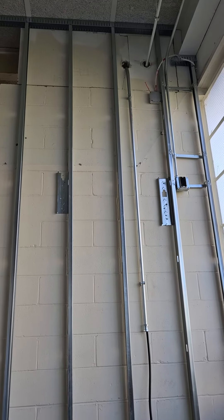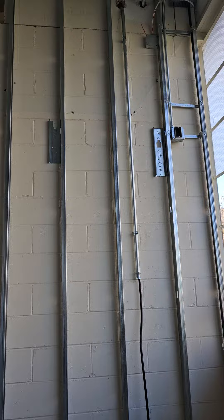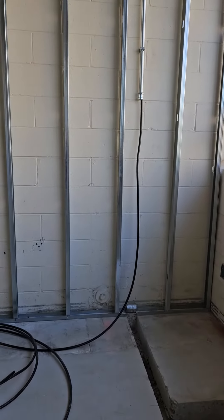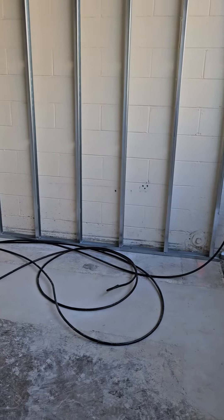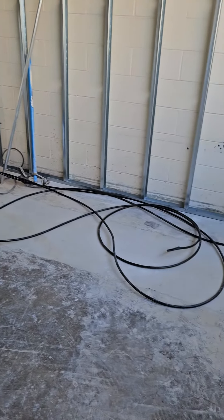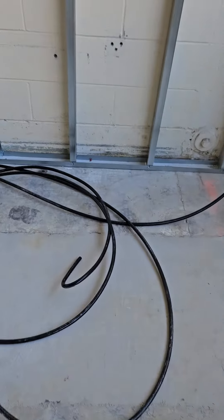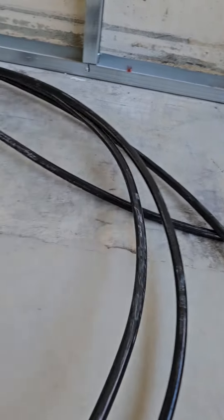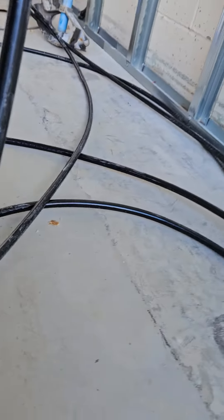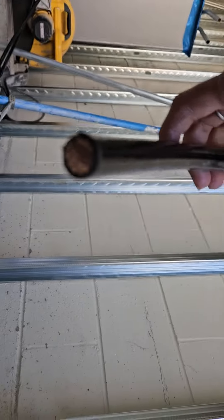We're in the break room, and this is their ground wire. As you can see, that ground wire is pretty darn long. This is the end. I don't know if I can show you guys very well, because it's really bent and it's really hard. And that's the ground wire.